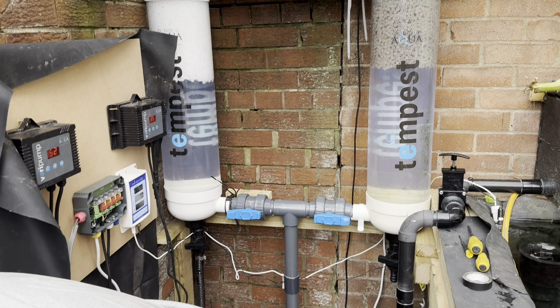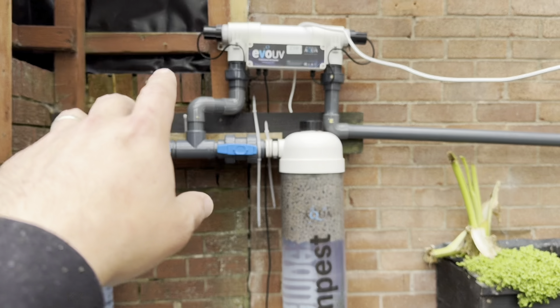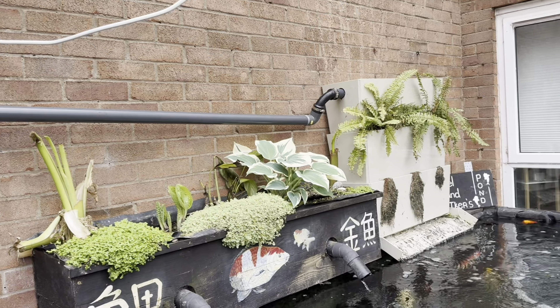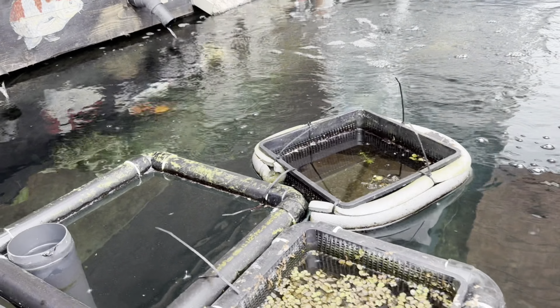Now I'm doing some electrical installations and I need to change that light bulb as well. The pond is up and running — that's good.